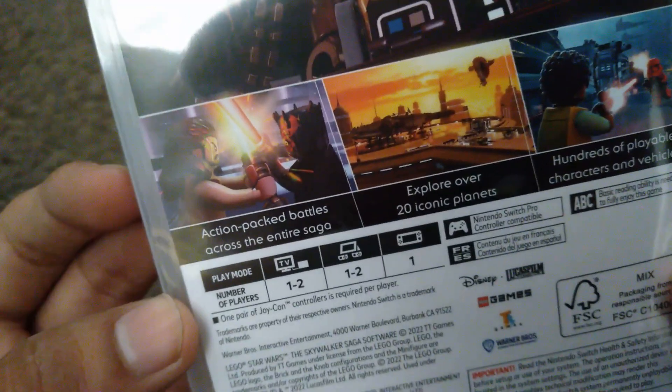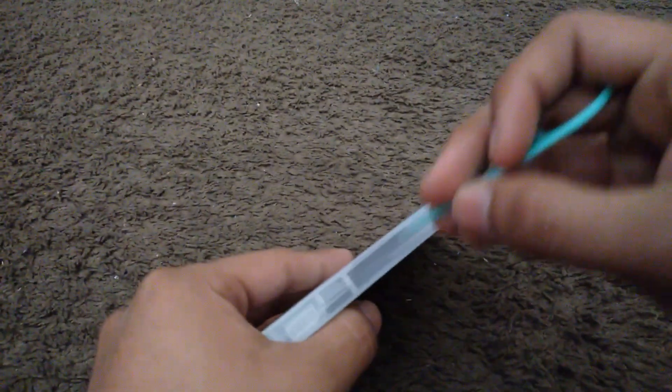Here is the spine and the back. Alright, it's one to two players. Let's unbox it and see what's inside.